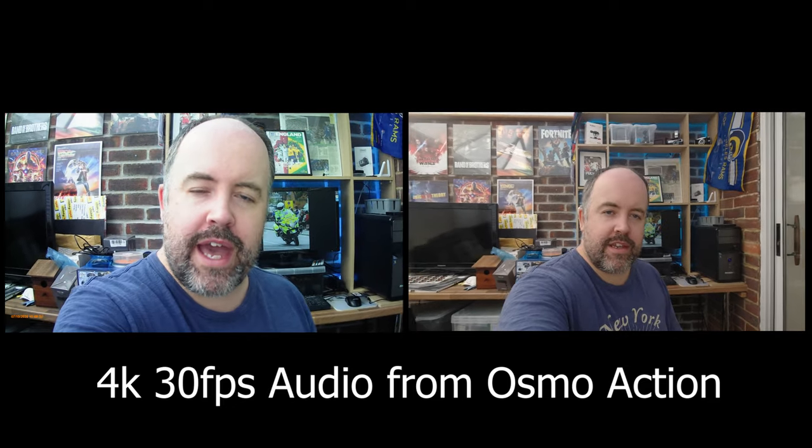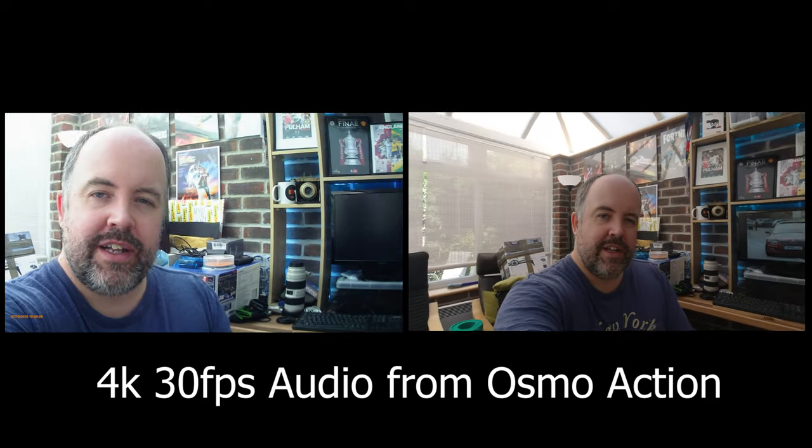Now we've switched to 4K, so this is the 4K picture from both cameras. Here's the 4K picture from the Dragon Touch and here's the 4K picture from the Osmo Action — both side by side at 4K 30 frames per second.